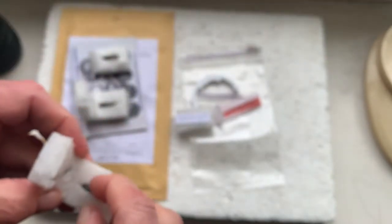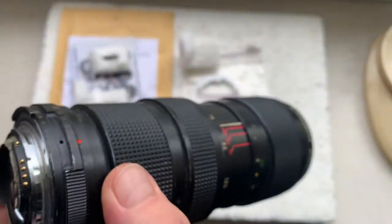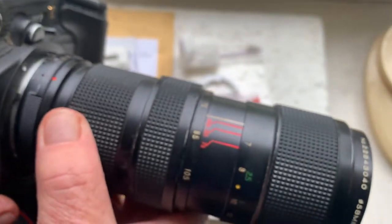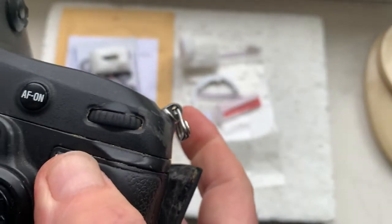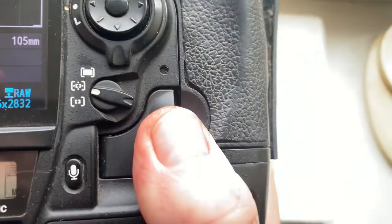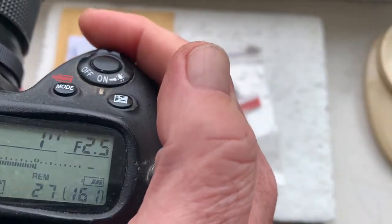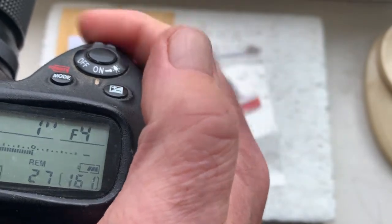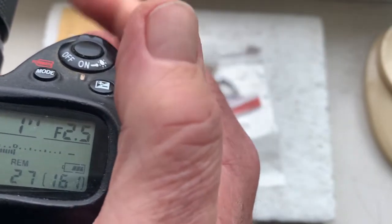Chip number three. This chip is pre-programmed: focal length 105mm, aperture range from 2.5 to 22. Focus trap mode is off.